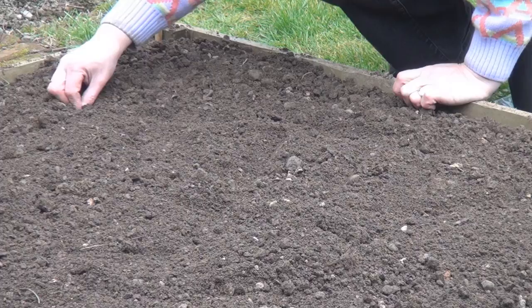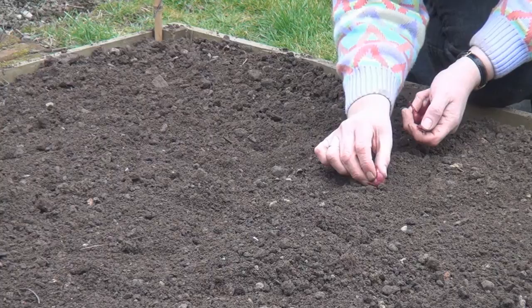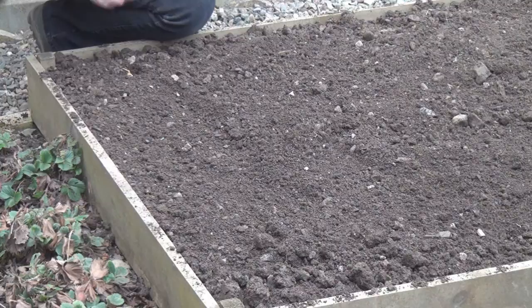Space the rows about six inches apart. One of the most difficult things, actually, is remembering where you poked the last little onion set. So it's a good idea to have in your hand at least as many as you're going to plant in a row. That one's upside down!